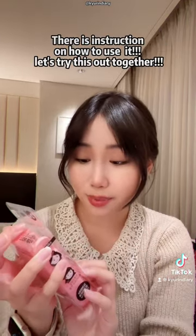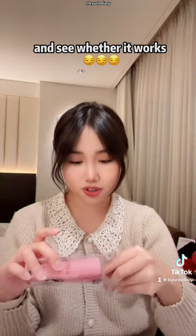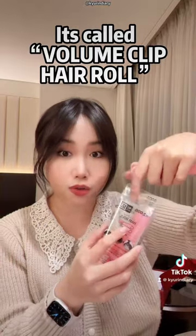I've never tried this out, but there's an instruction on how to use it. Let's try this out together and see whether it works. A volume clip hair roll.